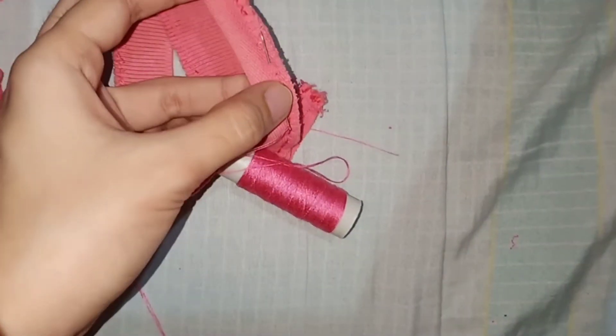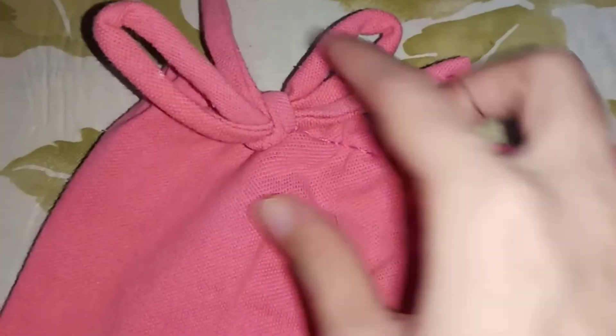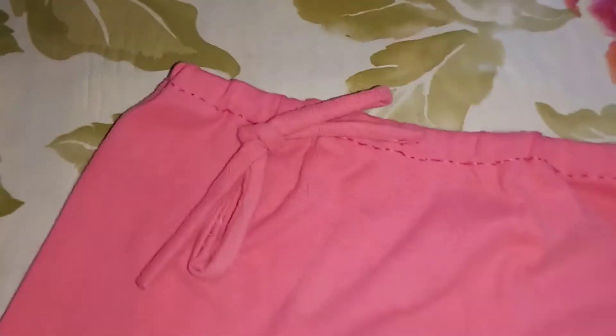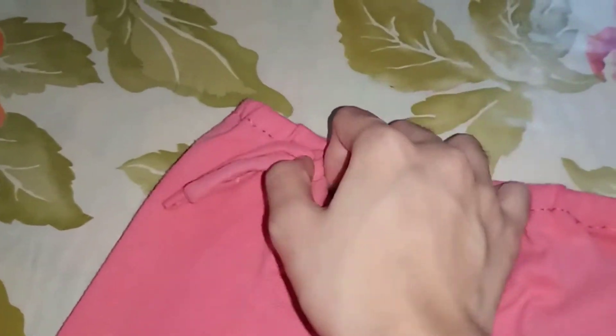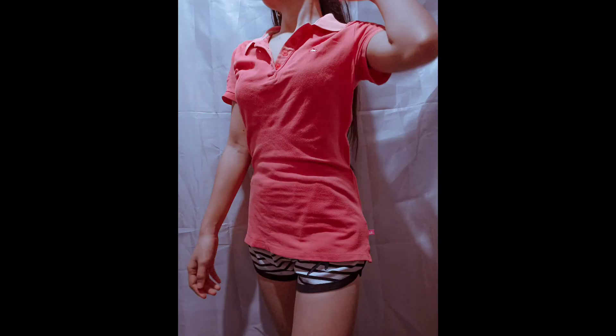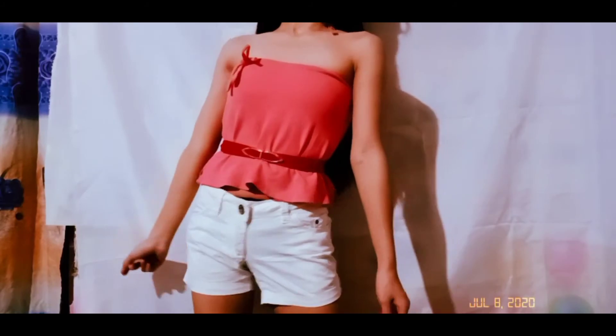After sewing it, you have to turn it face-up — see my other videos to know how. And there's what it looks like with the ribbon attached. I wore the skirt as a top and paired it with a belt.